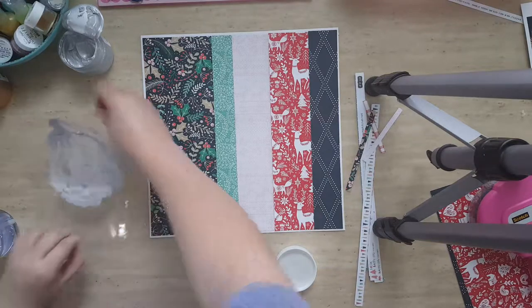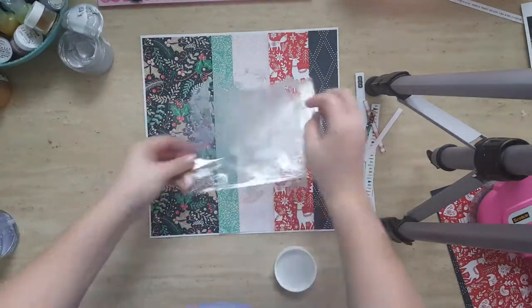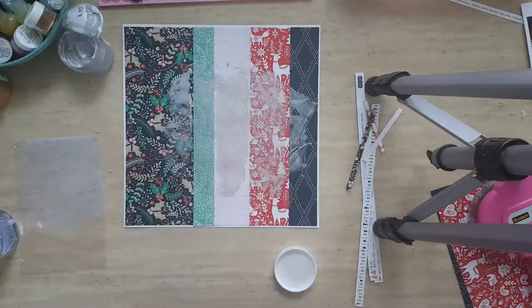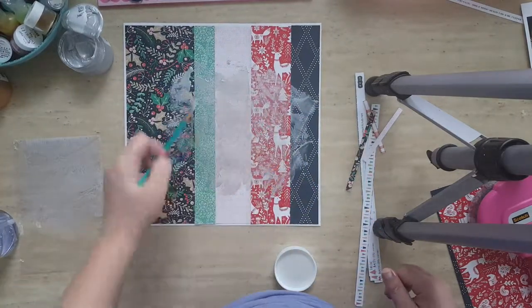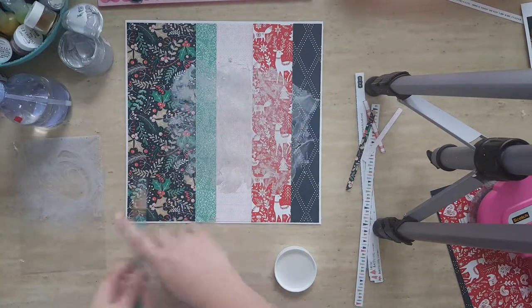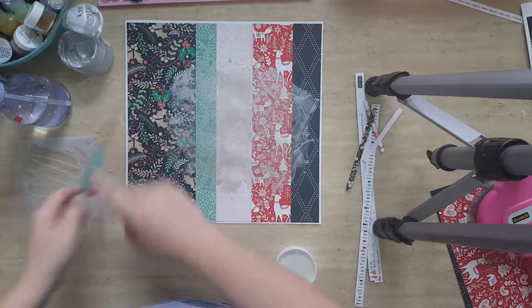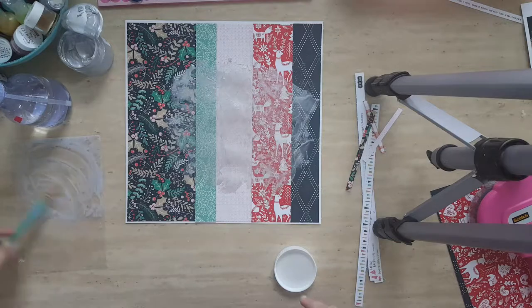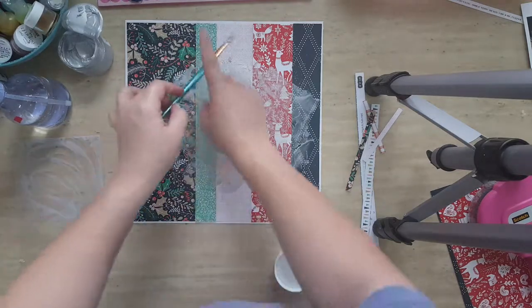Here I used some Vicky Puten silver glaze, which I watered down to create some splashy silver accent to the layout. Now I'm adding some silver splatters.